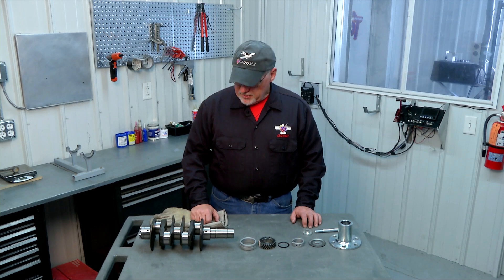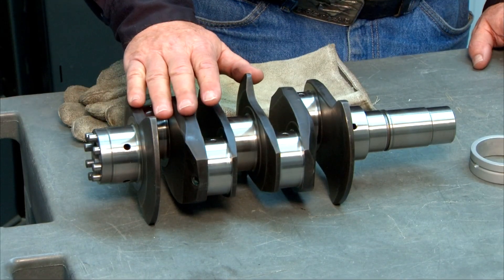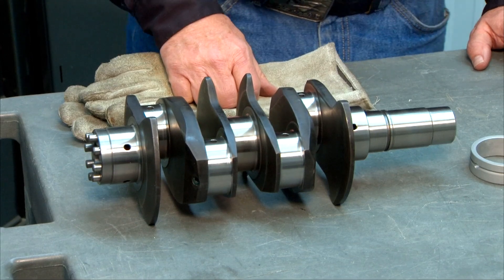We start our AeroV engine assembly with the crankshaft. Sonex offers pre-assembled cranks as an option when you order your engine kit, but many builders like to assemble their crank themselves — it's really not that hard. This is our custom-made AeroV crankshaft, unique to the AeroV engine. It is not a stock Volkswagen crank.